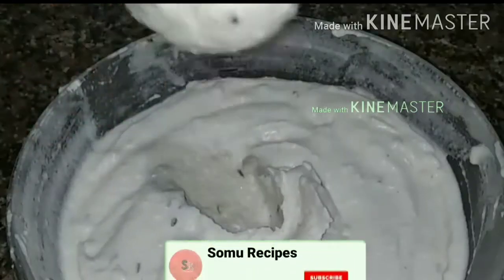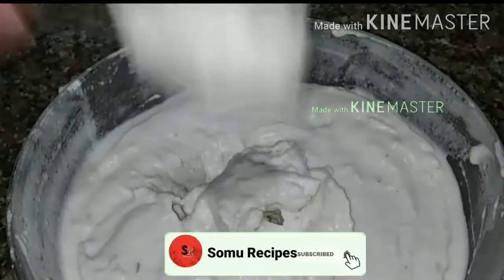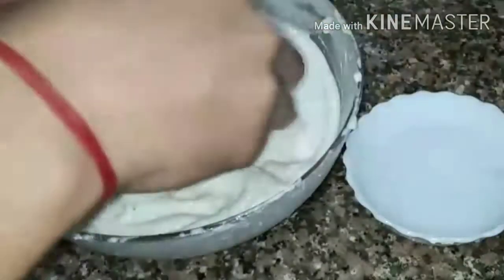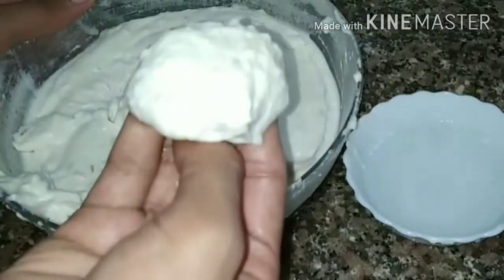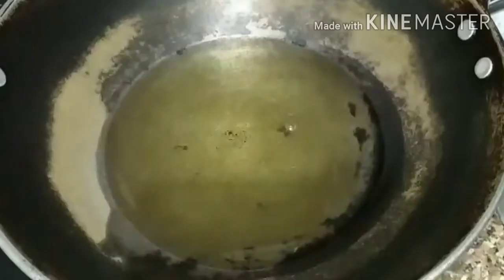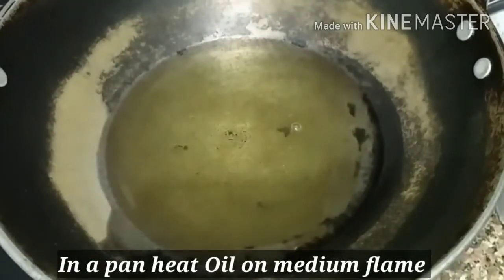To check if the batter is ready, drop a small amount in water — if it floats, your batter is good. The consistency should be light, like whipped cream. Now we are ready to fry.